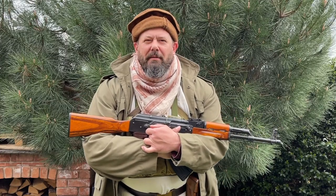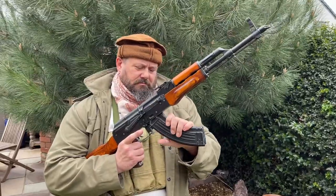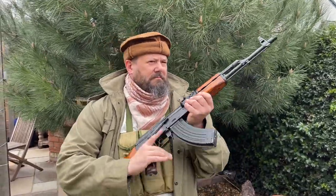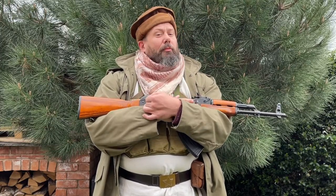Afghanistan is known as the grave of empires, and many a foreign power has attempted to take it over, generally not very successfully. In today's episode of airsoft loadouts, we're going to have a look at a Mujahideen warrior from the Soviet-Afghan conflict, and then we'll look at modernizing that loadout to bring it up to date for more modern conflicts.